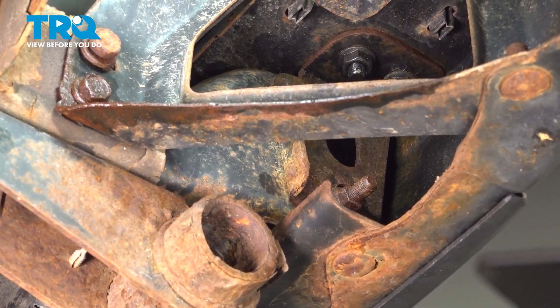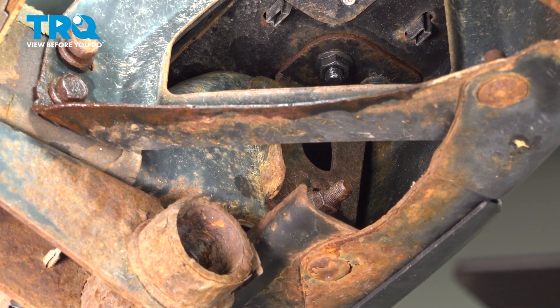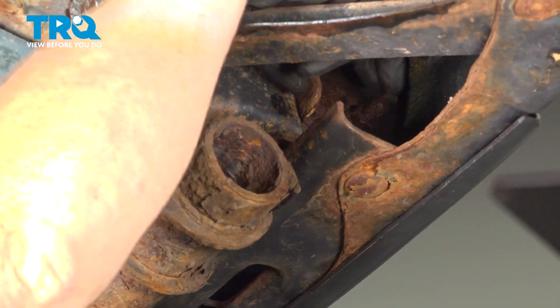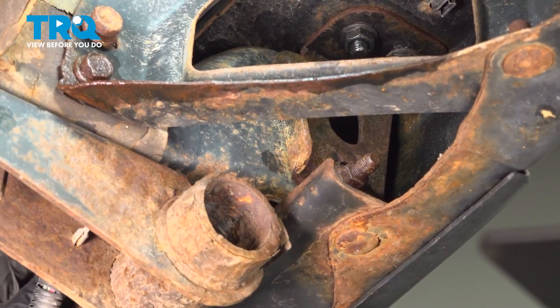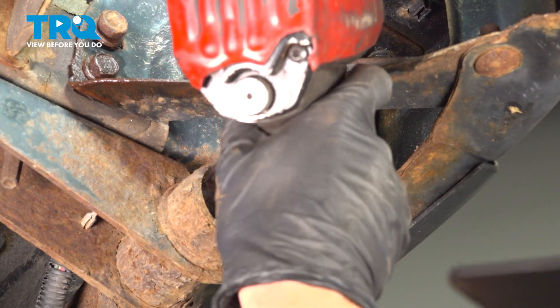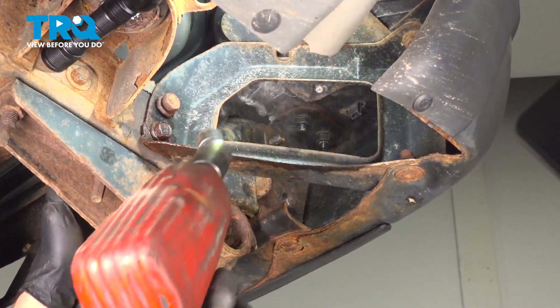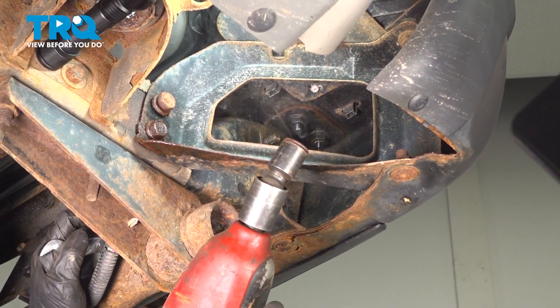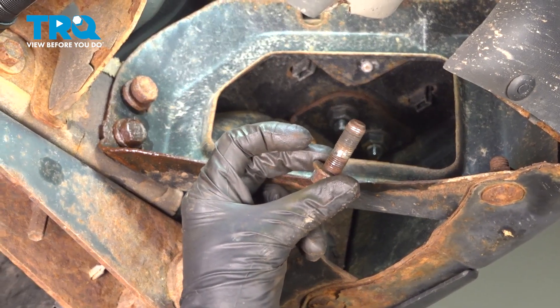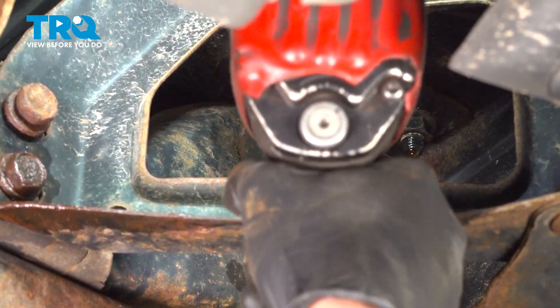Now we can make our way over to the driver's side and do the exact same thing. We'll be using our 17 millimeter wrench on the inside of the frame and removing our 17 millimeter mounting nuts along the outside of the bracket. There's the mounting bolt — let's get this other one.